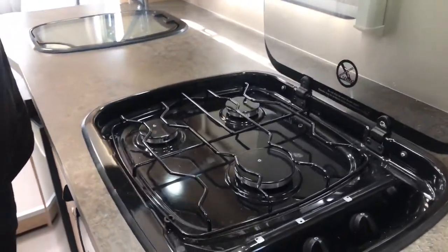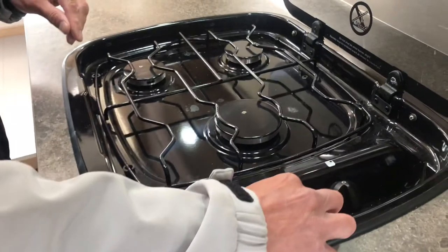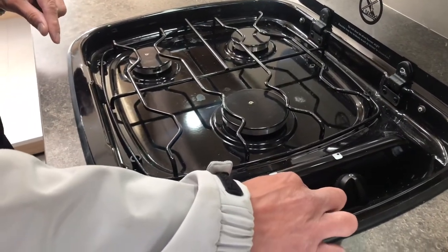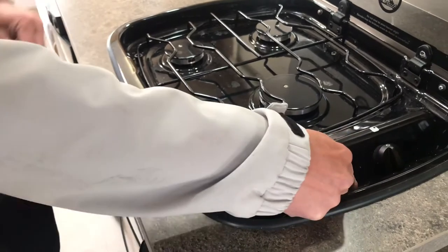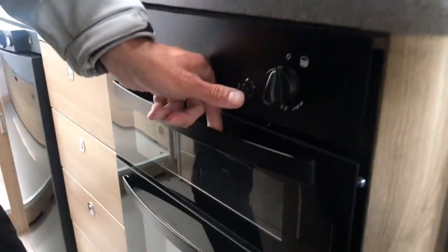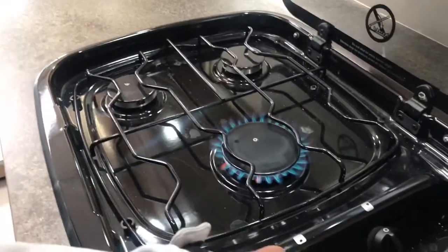To light the gas hob, push and turn the gas knob on. Hold it in the high flame position while pressing the ignition button on the front of the oven until the flames appear. Keep holding the knob in for a second or two before releasing and setting the flame high.